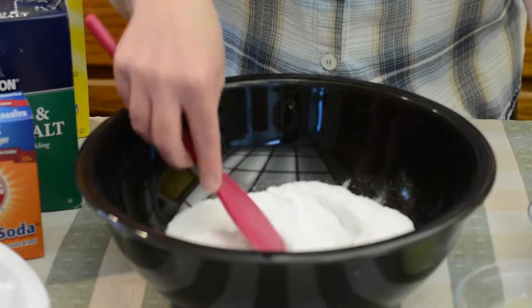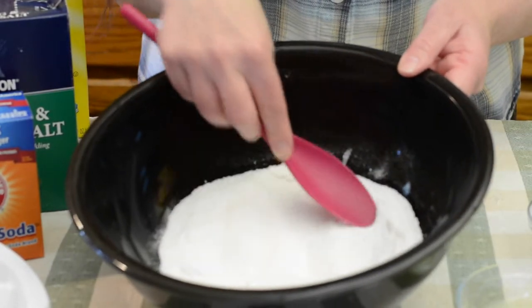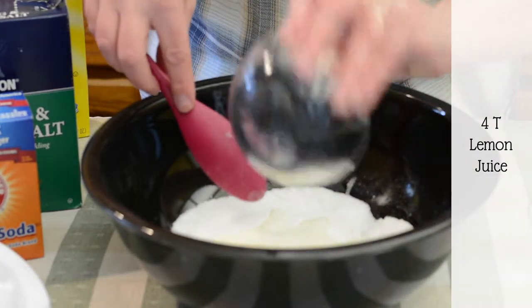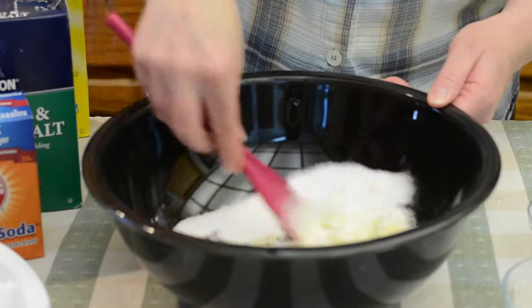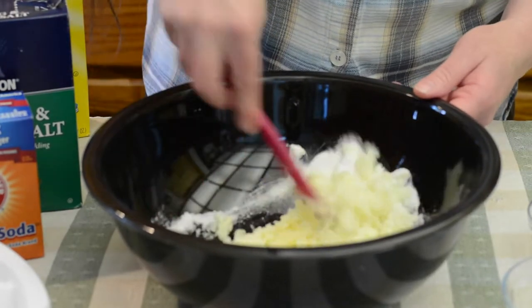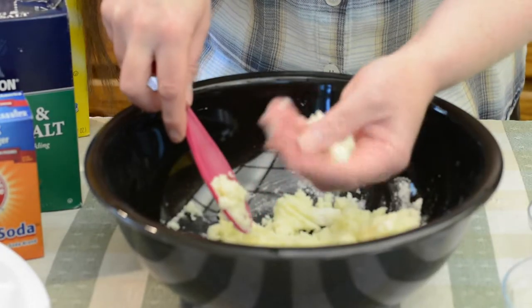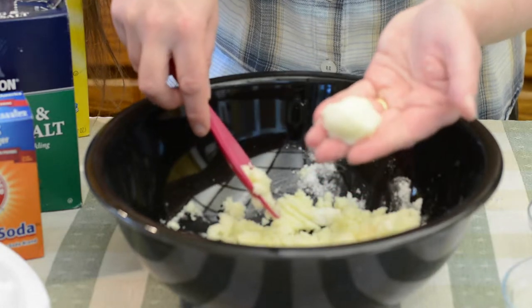After you get most of the lumps out, you'll want to add in the 4 tablespoons of lemon juice. It'll fizz a little bit like this at first, but that's okay. Just keep mixing it until it's kind of like wet sand. You want it to kind of look like that so it kind of sticks together in a ball.